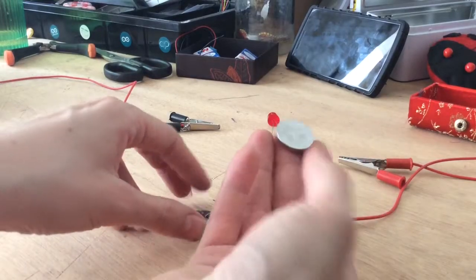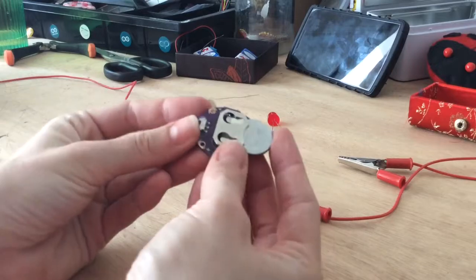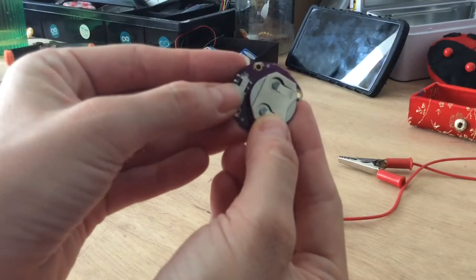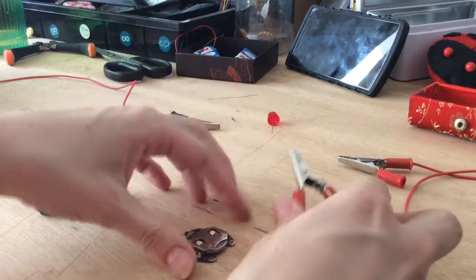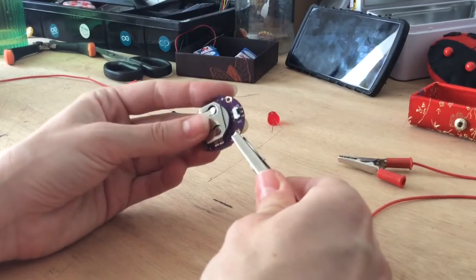We're going to place our battery with the positive visible from the outside. As you can see, there's a small on/off switch here — right now it's off. We will use this alligator clip; I use the red color for positive.